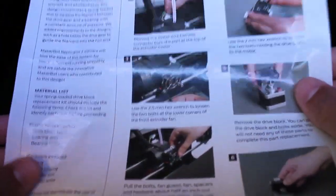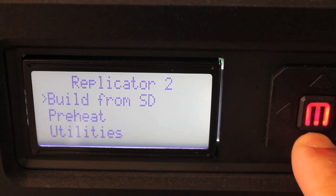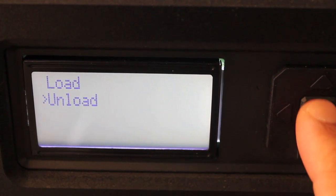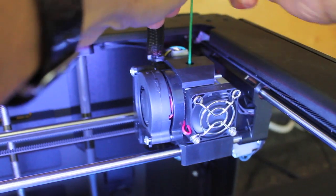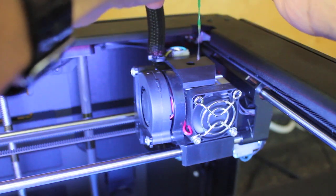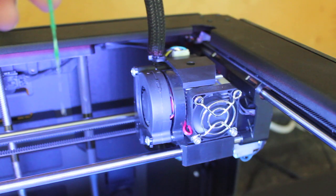With the kit you get a nice glossy 16-step instruction sheet. The first thing we need to do is unload the filament, so we'll go ahead and run the unload script. Our extruder is heated up, so we'll go ahead and remove the filament. After we remove the filament, we'll go ahead and turn the MakerBot off.